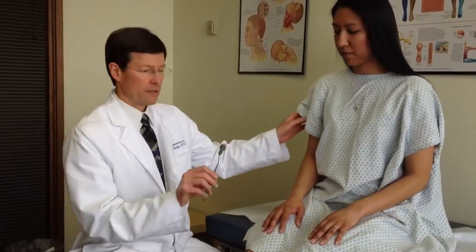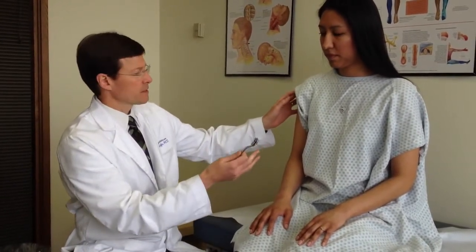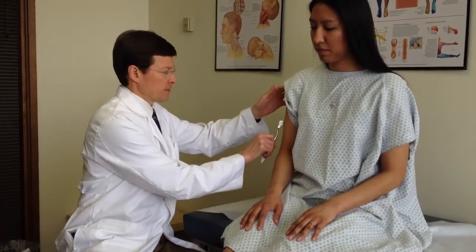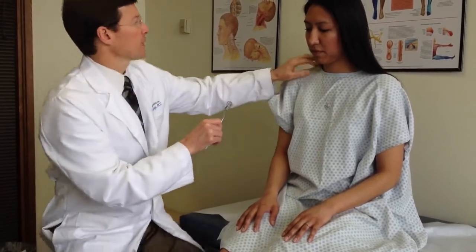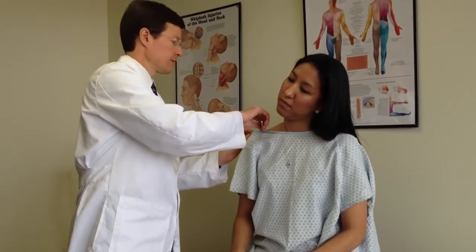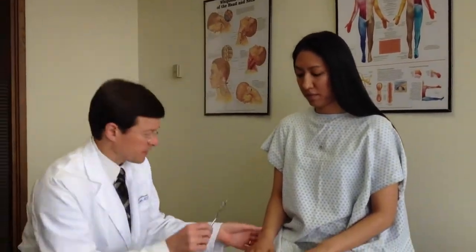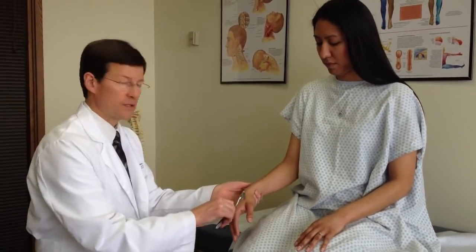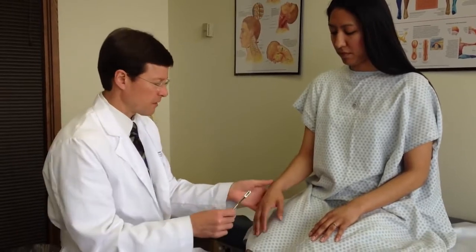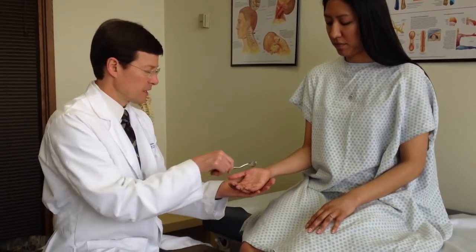We'll do sensory testing. I'll use a pinwheel and ask for any abnormalities — does it feel dull, hypersensitive, are there changes side to side? C5 is kind of down in the deltoid patch or lower area. Up in here we have some C3-4, depends on who you read. C4 may be further out, a little mixture of 3 and 4 in here. We'll go down to the dorsum of the hand towards the thumb side, the radial side — this is a C6 and C7 crossover. I'll go to the palmar aspect, and this is also radial sensory distally, median nerve, C6.